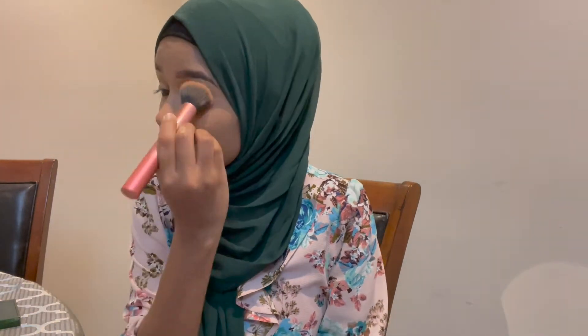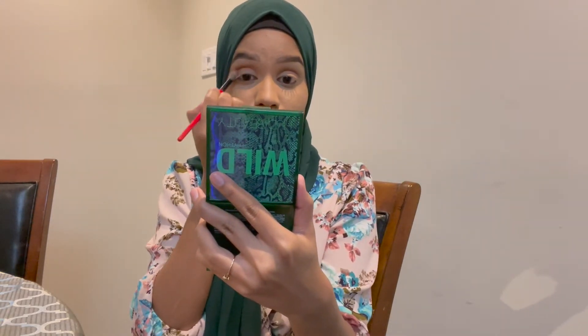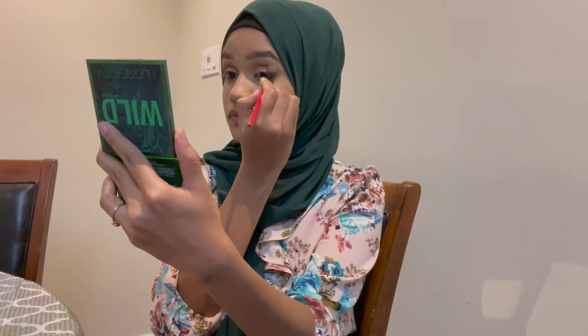I'm going to be using MAC LA Golding as my transition color. Then going into the wine shade — look at this, it's so pretty. And then this coral color as well.